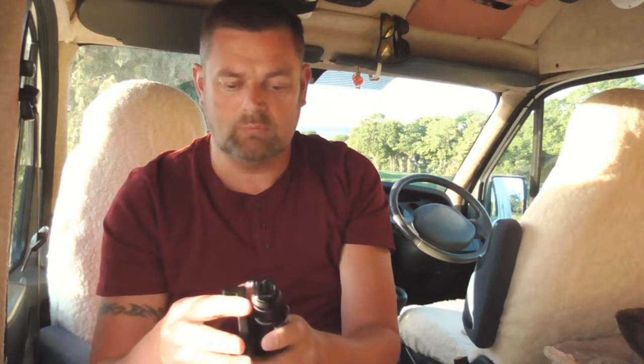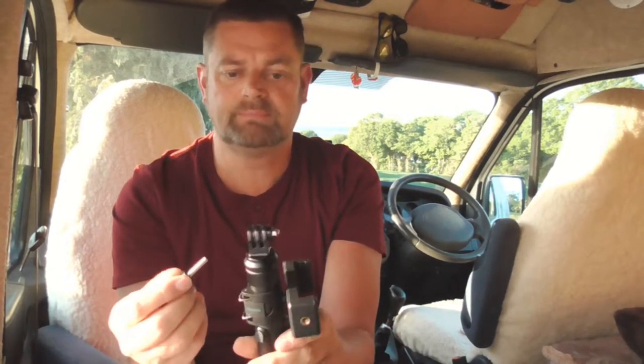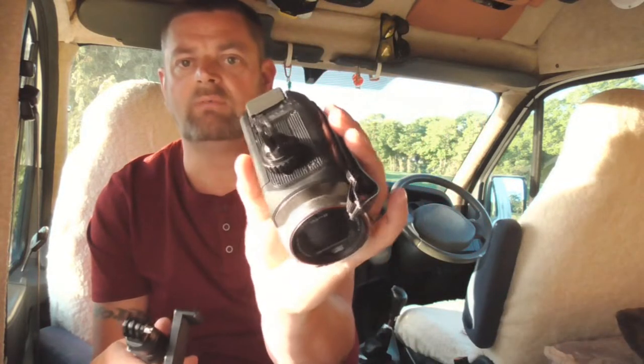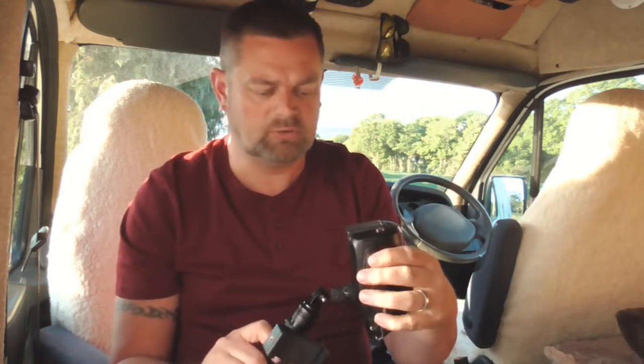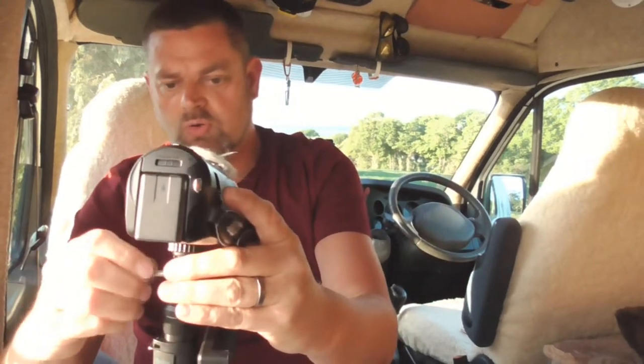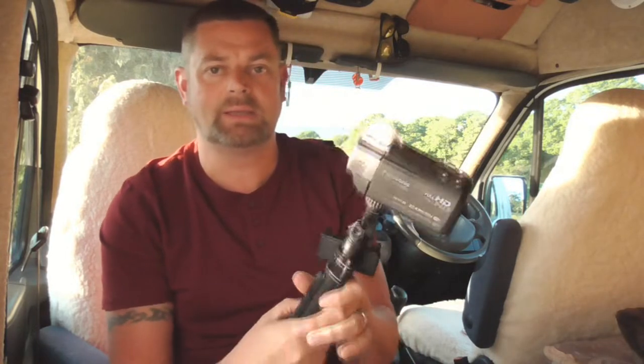You can also use a GoPro fitting on it. The beauty of this is I've got an adapter for my video camera, so I just attach that on there and then screw in the GoPro fitting. Now I've got my video camera on my selfie stick, which is great, so it means I can go out and start filming.